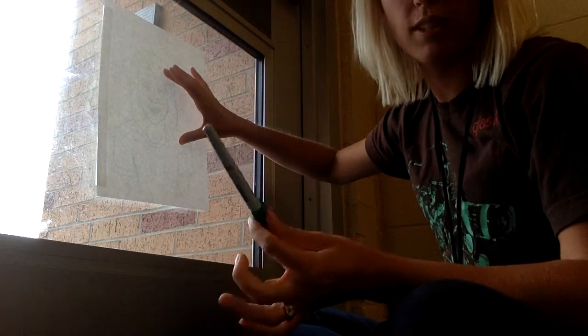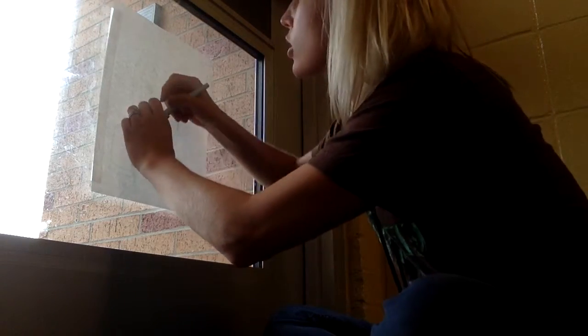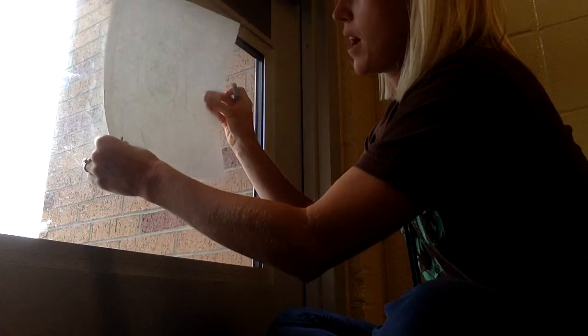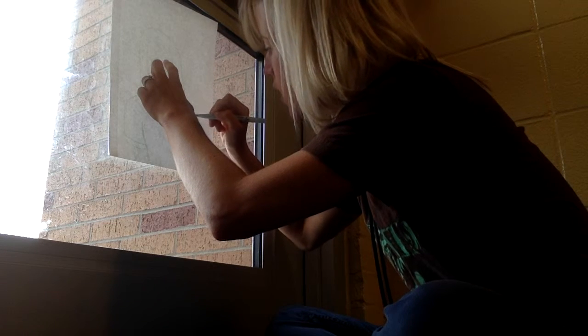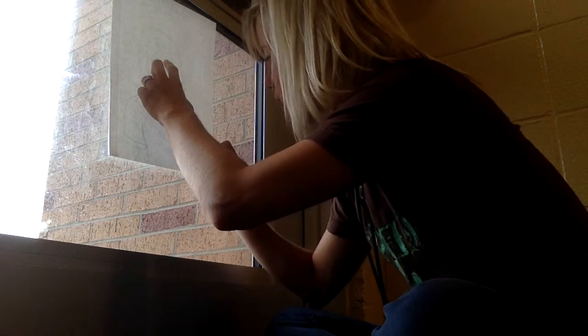I want you to use a pencil — I'm using a marker just so you can see it from the screen. You're going to trace right over it. Make sure you line up the bottom of your paper with the bottom of the transparency so it looks like your body is cropped. Then trace over every line that you've already drawn.